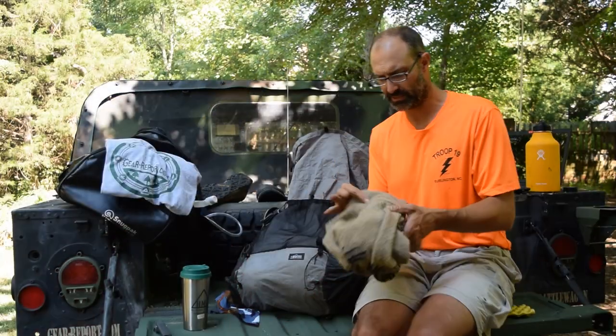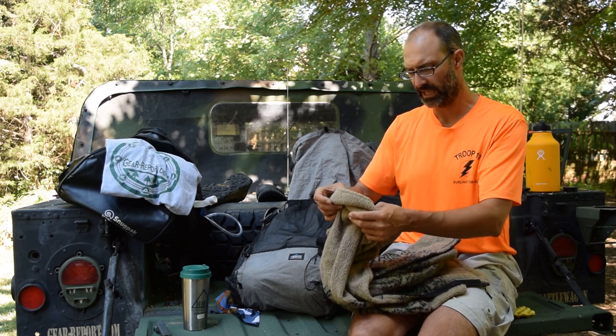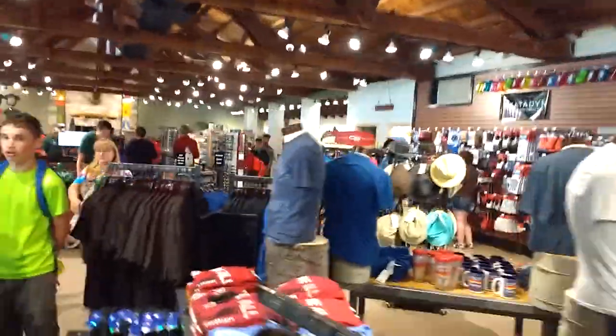The brand is Bear Ridge Outfitters. I'll check if you can get it anywhere else, but I know you can get it at Tooth of Time Traders, the official shop of the Philmont Scout Ranch.